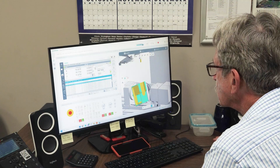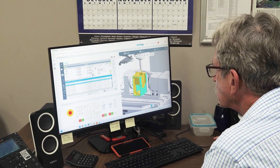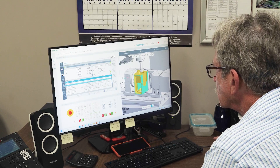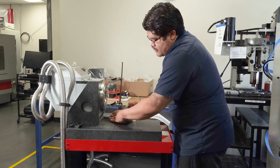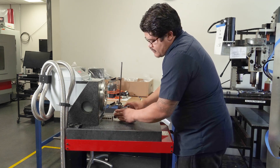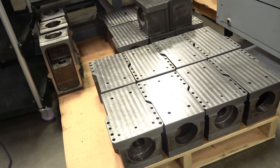A probe is used to locate the part, collect measurement data, and automatically adjust toolpaths. This kind of adaptive automation improves repeatability, eliminates extensive setups, and allows our team to hold tight tolerances. You get the savings part after part.